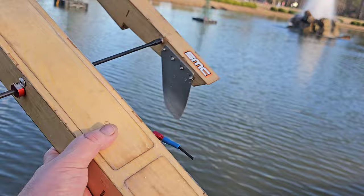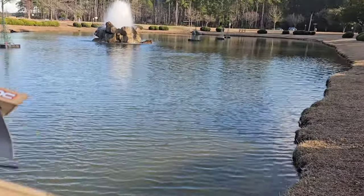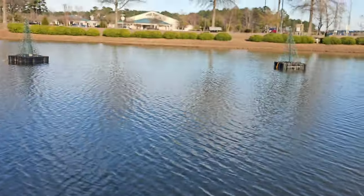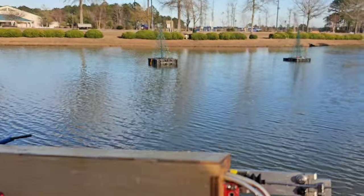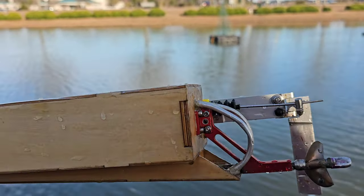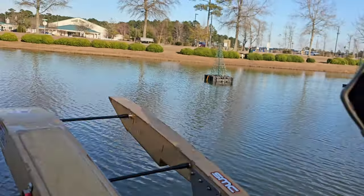Welcome back to the channel, welcome back to the boat gang! I got the Oxydigger out here at the park pond — it's a little pond for this big boat, but we're going to give it a rip. I'm going to do some ovals, got the turn fin on there, running an Octura 645. Not the best prop for this boat, but it's basically a bash session so let's go!